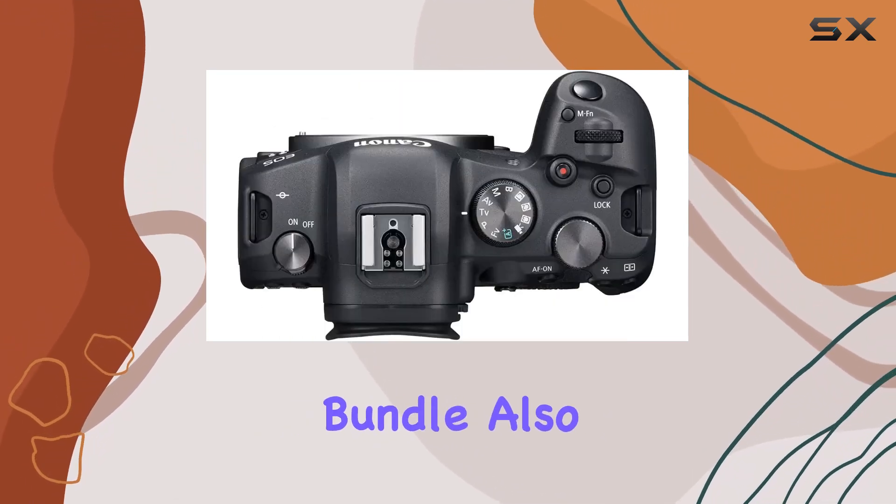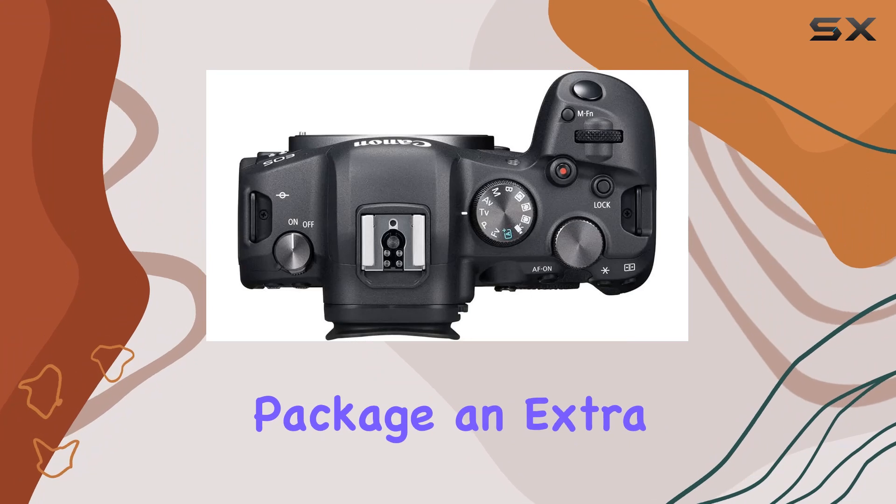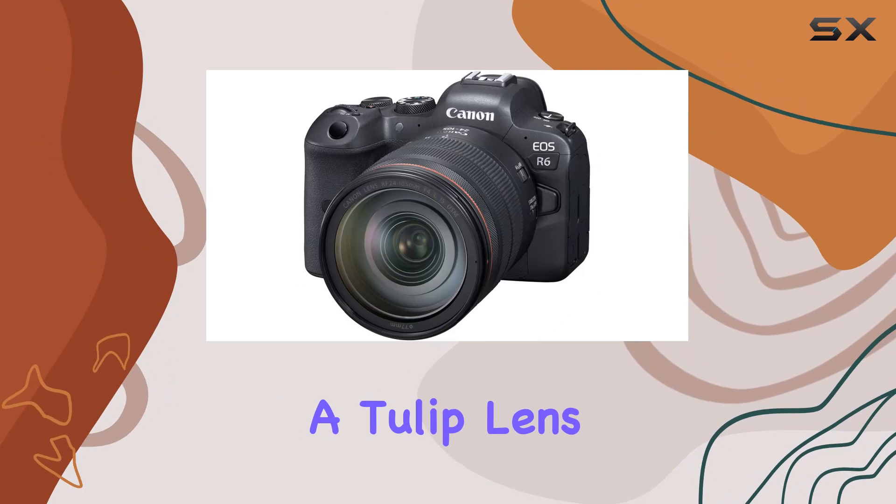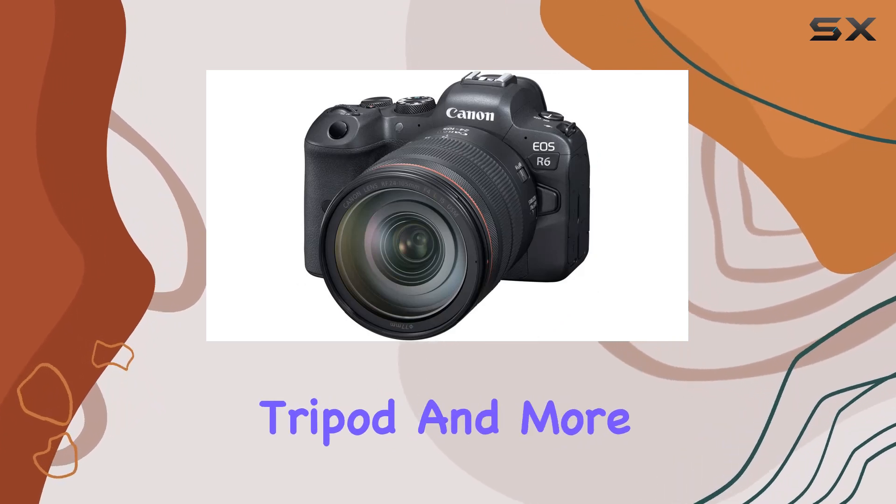The comprehensive bundle also includes a Corel Photo software package, an extra LP6 battery, a rapid charger, a tulip lens hood, a flexible tripod, and more.